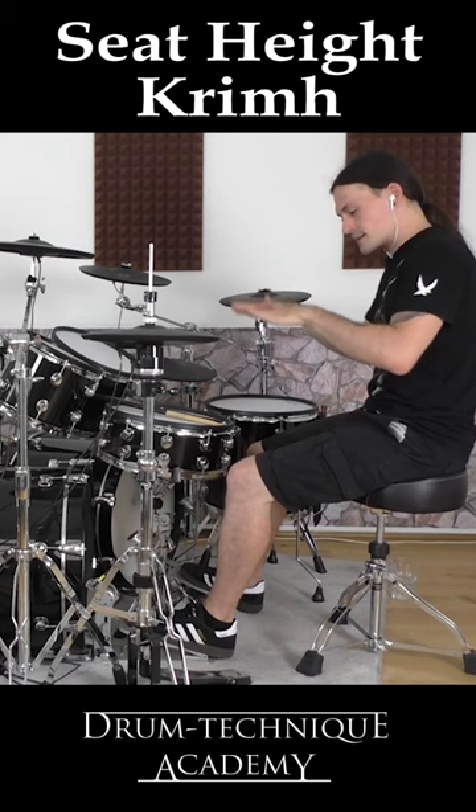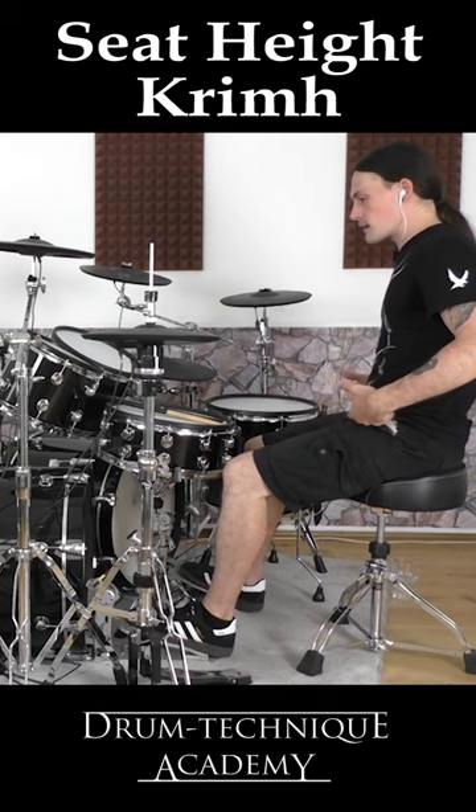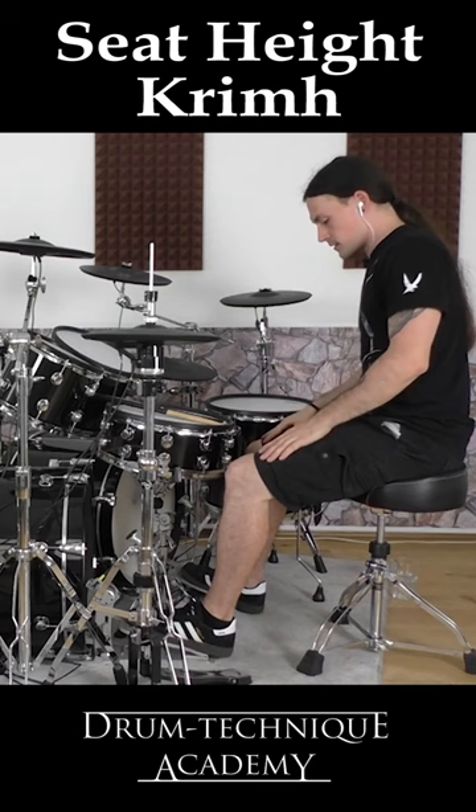When I sit lower I have more power out of my legs — it's lower stuff. Sometimes when I sit higher it's faster stuff where I have to use more of the ankle; it's easy for me to kind of lift the whole leg to get more freedom of the ankle. But yeah, this is probably the position that I will always go to.